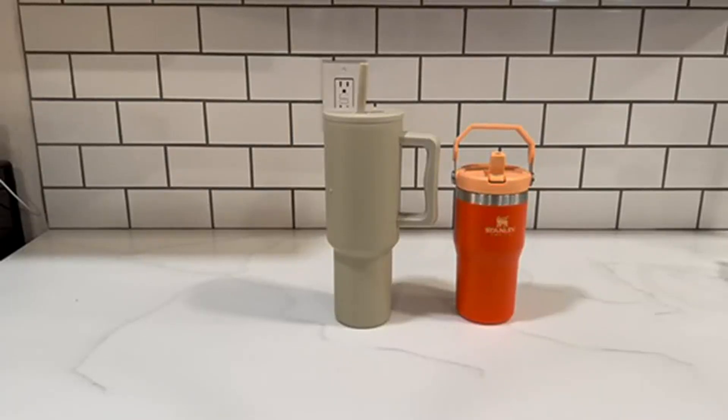Hey guys, it's Sarah and I'm here to talk to you about this Simply Modern Water Bottle and this Stanley Water Bottle. As you can see, these have some differences but they also have some really great similarities.